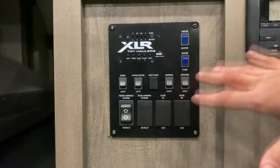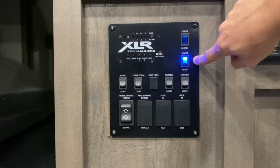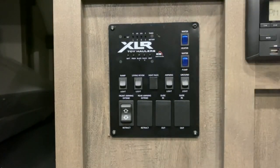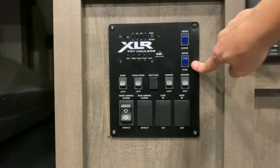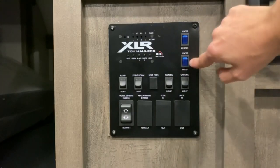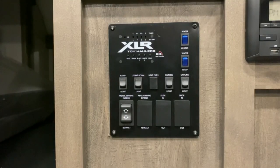While we're here, I'll go ahead and explain the rest of the panel. Right here is your water pump — if it's blue, it's on. Unless you have water in the fresh tank, I recommend keeping your pump off so that it doesn't burn up. You won't have to use the water pump if you're connected to city water — when you're connected to city water, you'll have enough pressure to run through the lines that you won't need your pump.